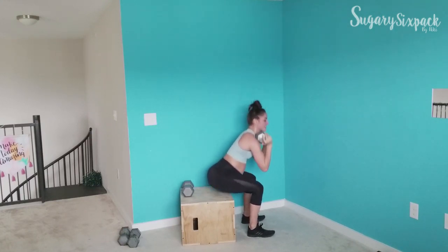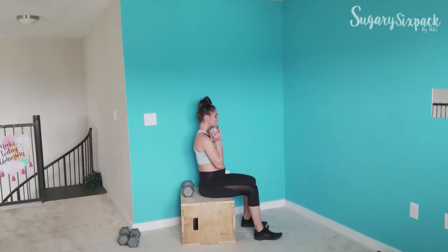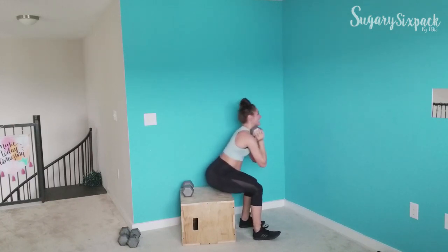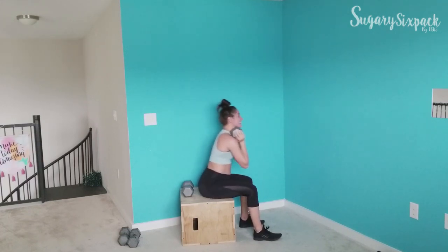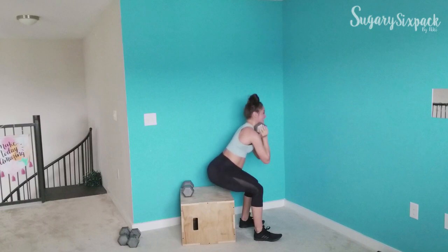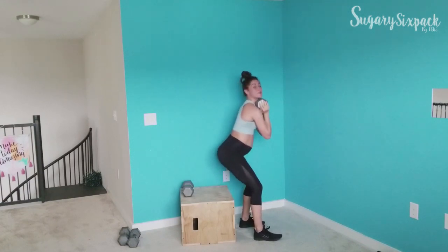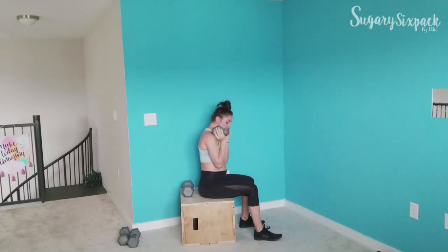We're going to switch sides and rest. Other side — just like the other side that you completed so beautifully. You've got this. We're almost done here, ten seconds, so keep going. You're doing great — keep the weight in that planted foot.